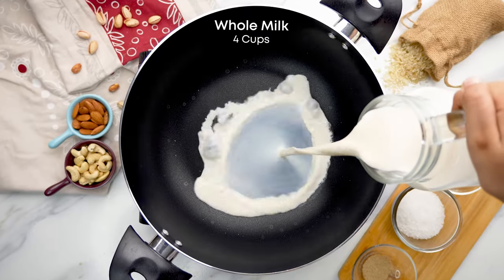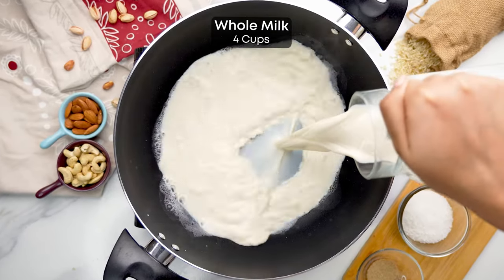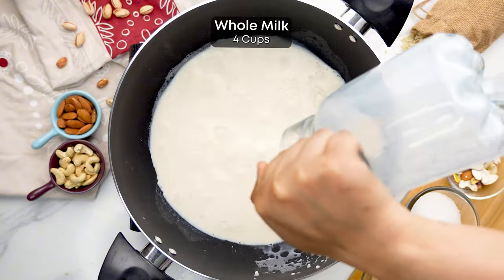We start with washing the rice and then soak it in water for 30 minutes. This helps to cook the rice faster.